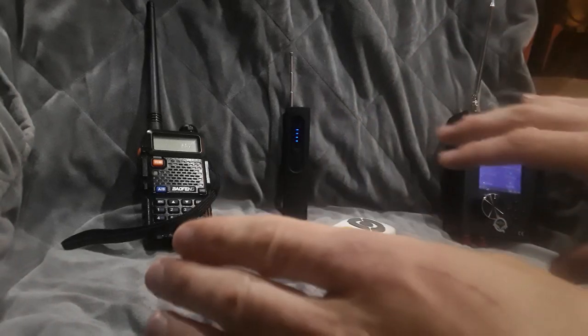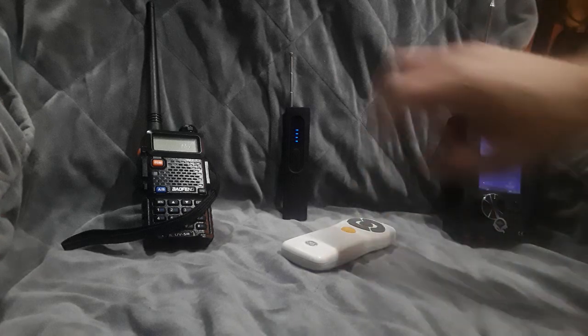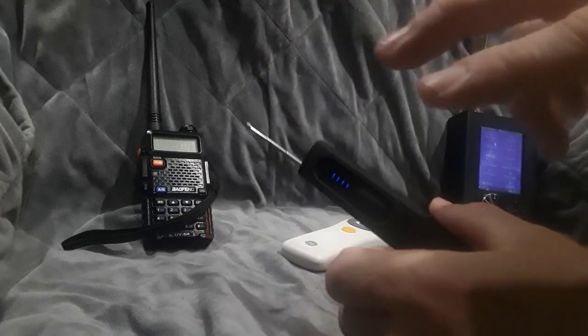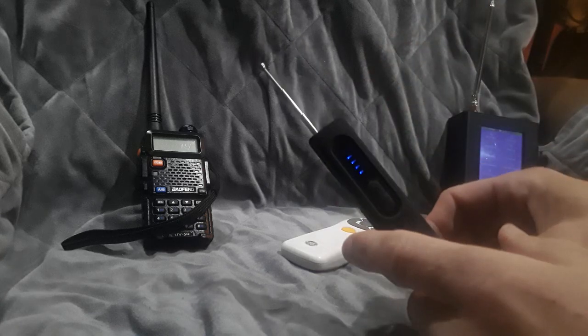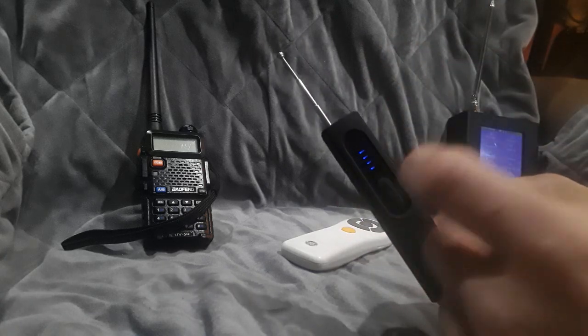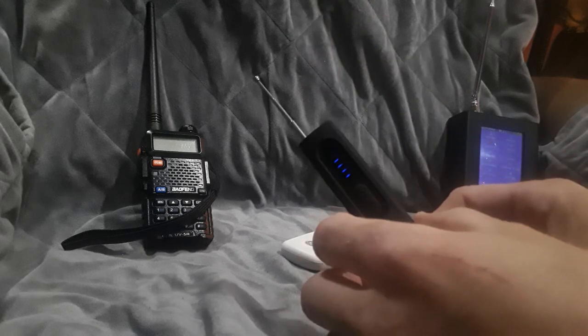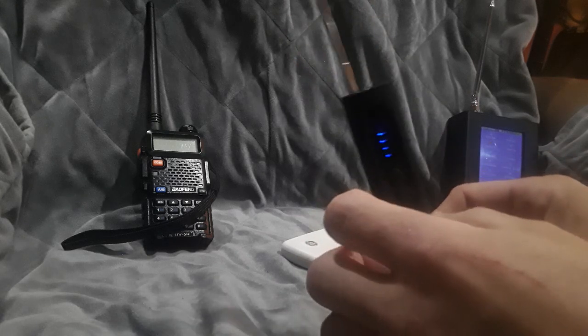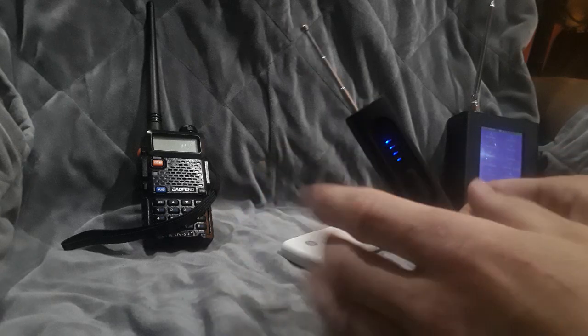All right, so I've got a few toys out today. I wanted to break out this little bug detector tool. I showcased what came in the box the other day with an unboxing video, and basically this is something that can detect various types of possible tracking devices.